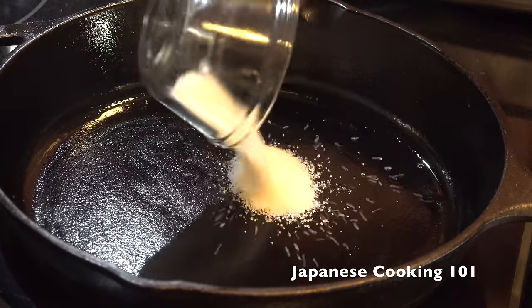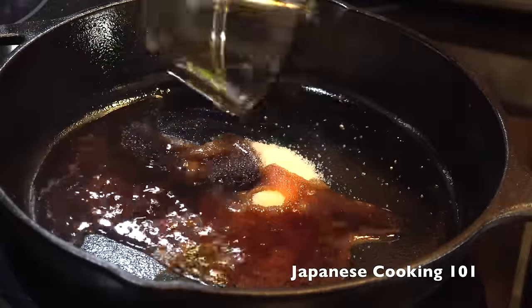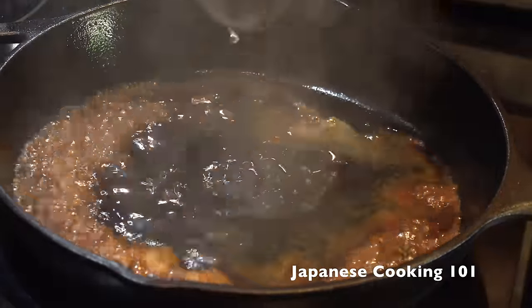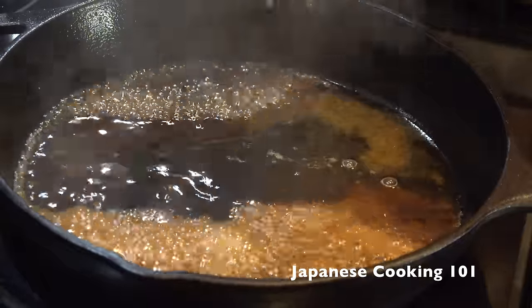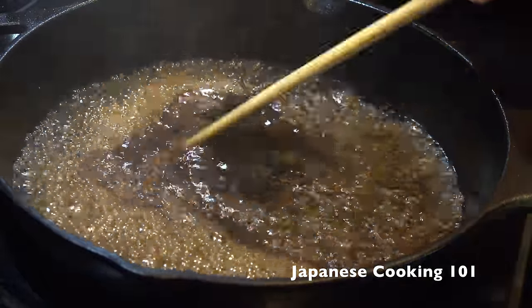Now we are making the sauce. Add sugar, soy sauce, sake, and mirin. Stir and reduce for a couple of minutes.